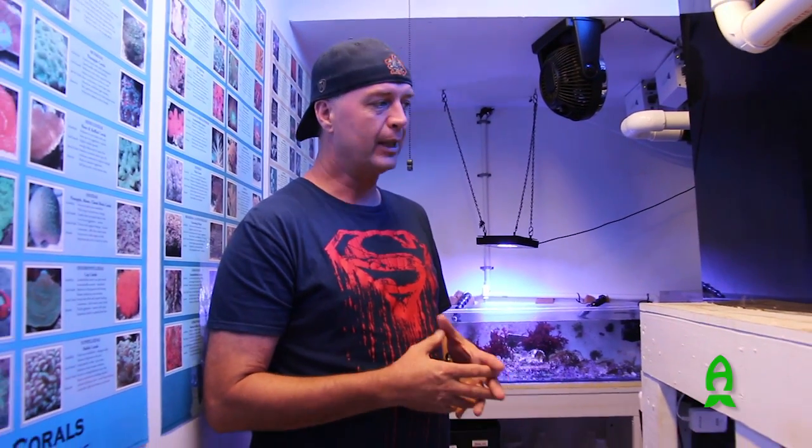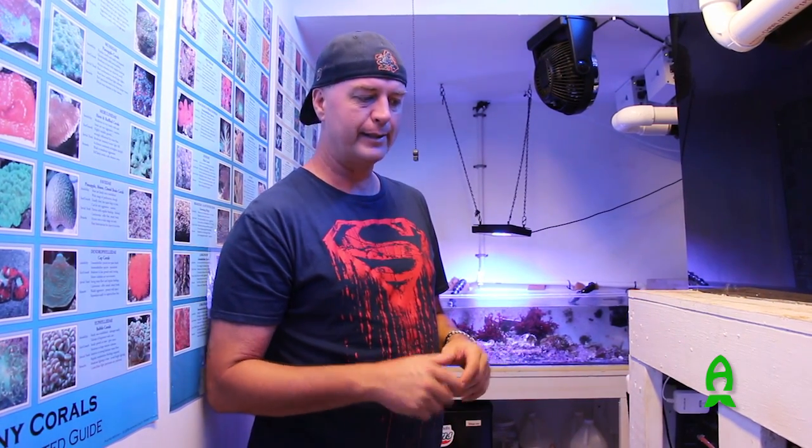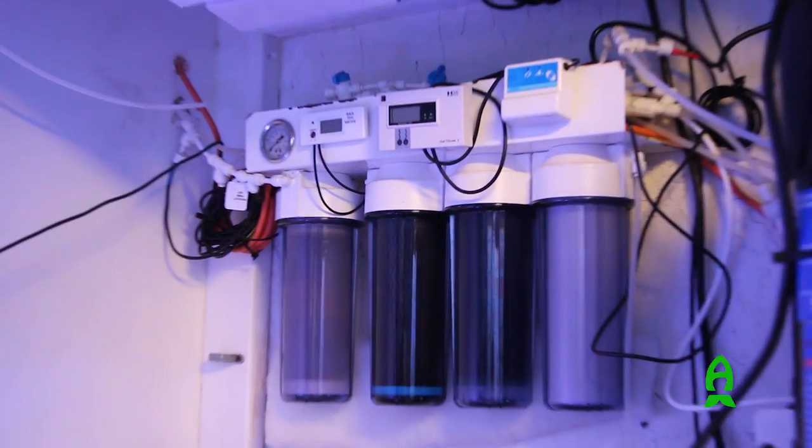Combining that with my automatic water changes, everything has run for the last year and a half — even with my large fish load — at zero nitrates and zero phosphates. It does have the capacity to make 150 gallons in a 24-hour period.